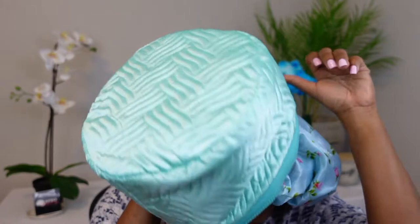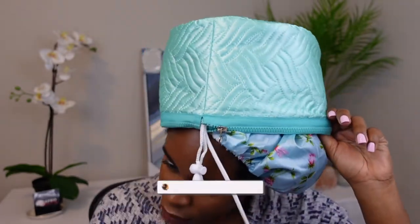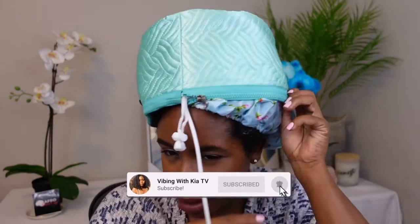Step two says: wear the Afro Cap, connect the plug to the power, and switch to the desired temperature. There are two temperatures — low and high. I chose to put it on high, and when I plugged it up it got hot immediately. It's warming up and I guess it's time to put it on. Yes, it is warm — my head is big so I'm struggling a tad, I'm gonna loosen it up.